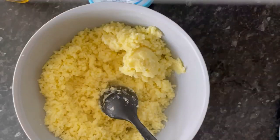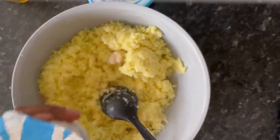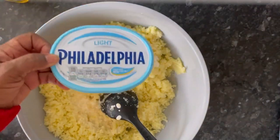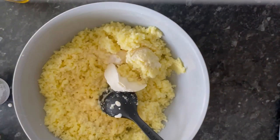To the mashed potato we're going to add some horseradish sauce, some double cream, some cream cheese, and some butter. Give this a really good mix until it becomes creamy and silky.